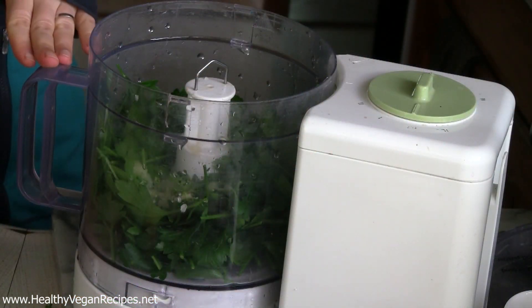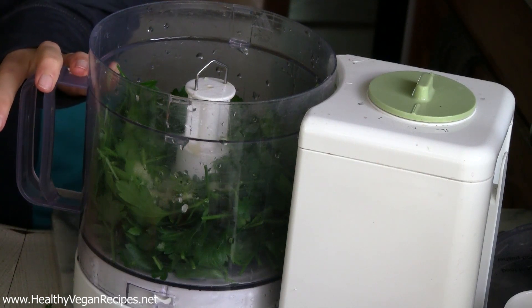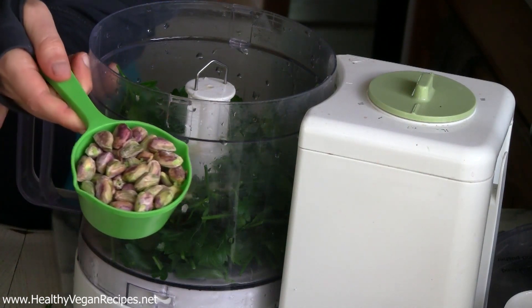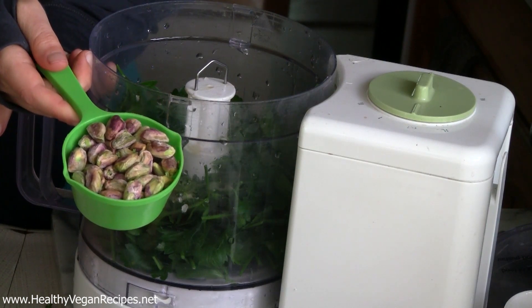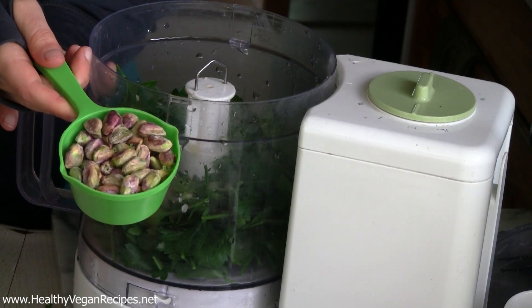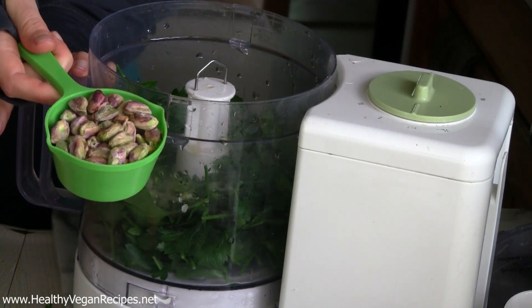So in with the parsley, I've got some garlic, some lime juice and some lime zest. Last ingredient but very not least are some pistachios — they have been shelled of course. If you don't want to use pistachios or if you can't find any, you can also use pumpkin seeds in this recipe. Easy swap!